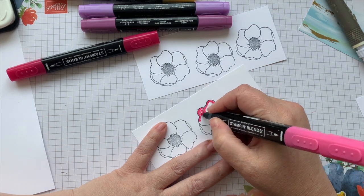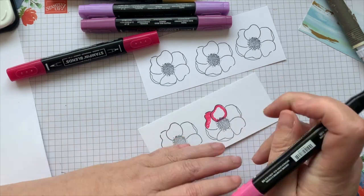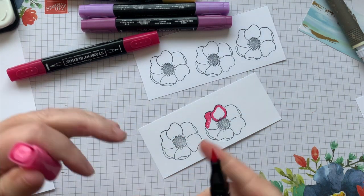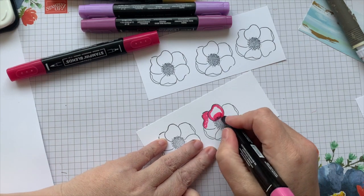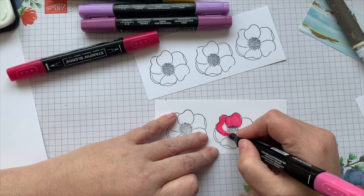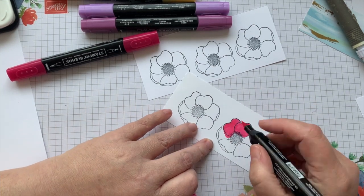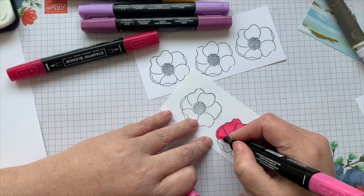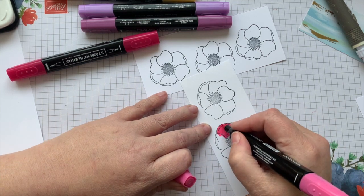We're doing the inside first. I'm going to switch to the brush end. Each marker has a fine tip and a brush end. When you're using the brush end, you want to make sure that you're not pressing too hard because you don't want to muck up the ends.